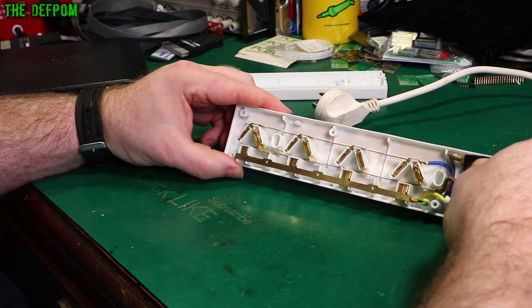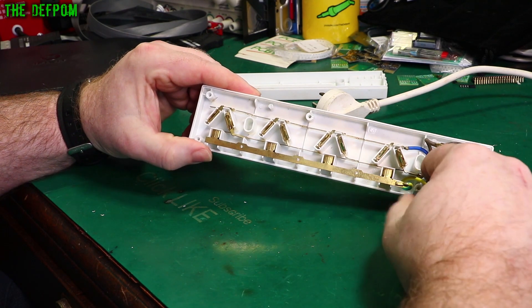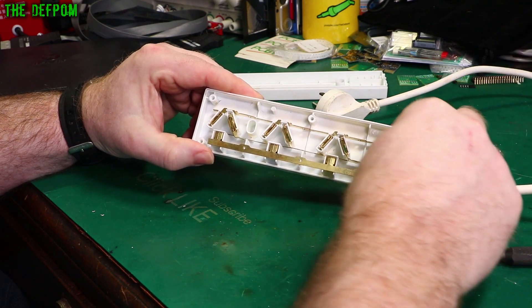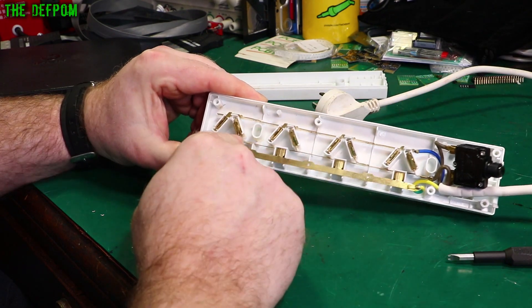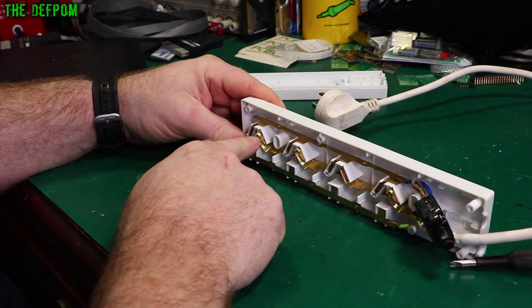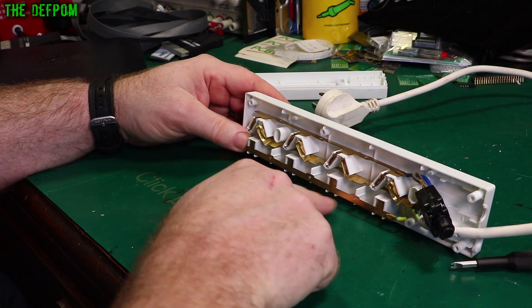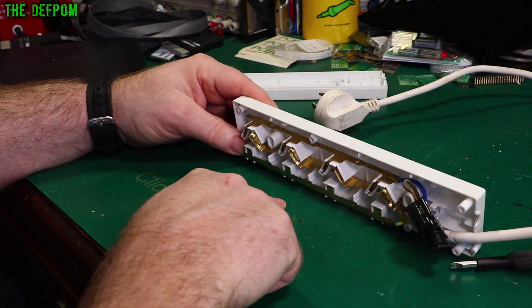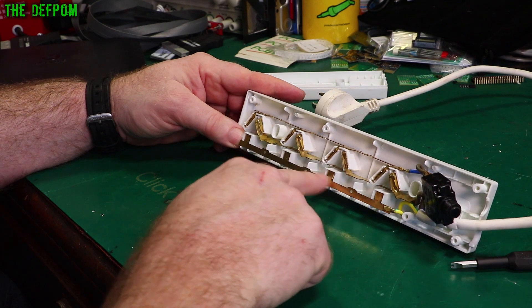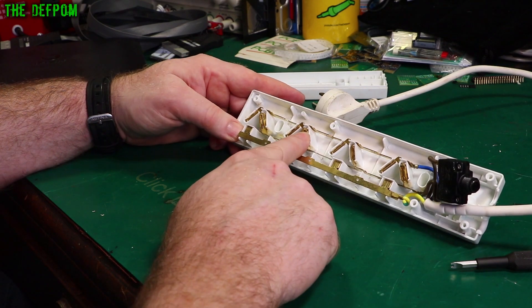Then we've got the phase and neutral. Phase in this one is the brown, or hot in the US. This is the hot rail, which — as you can see — pushed out, pushed out, and damaged a little bit. That one's okay, and that one there is also bad. This is the one I just said felt kind of okay — yes, it was. But these other ones, not so good.